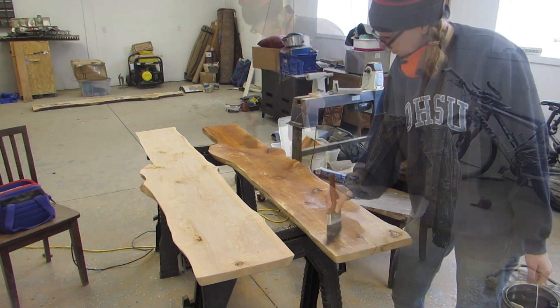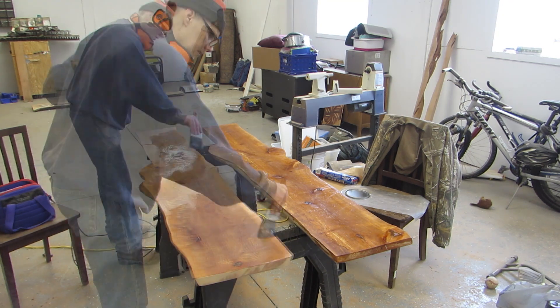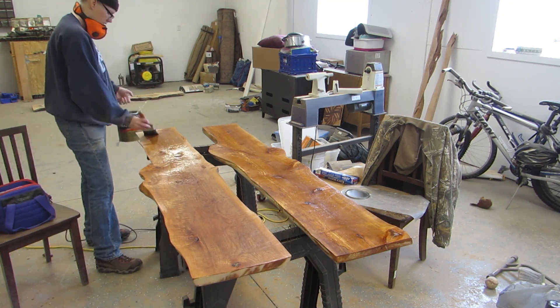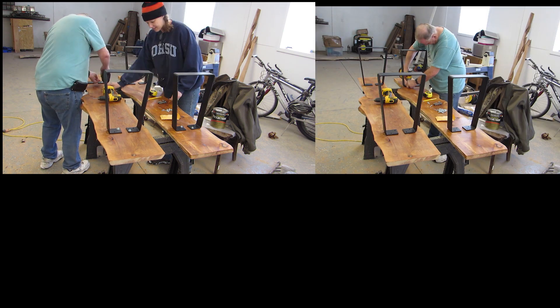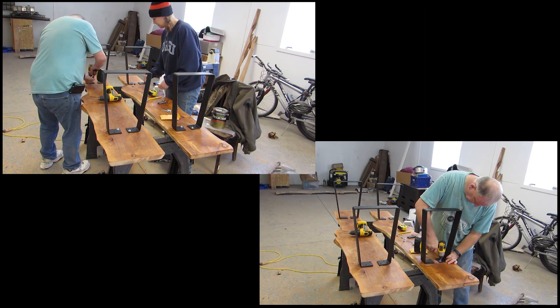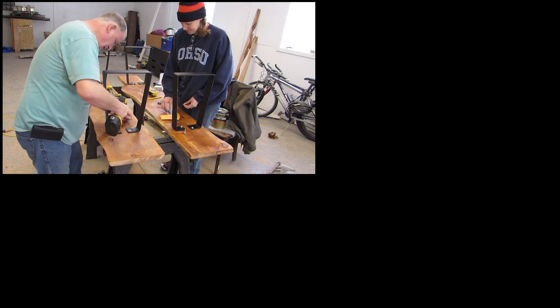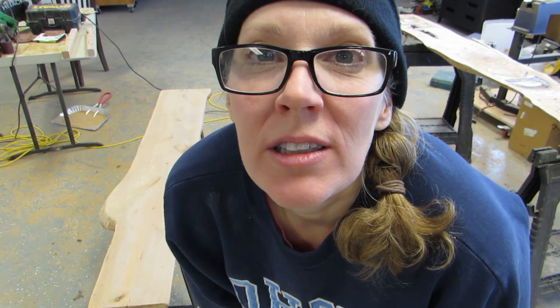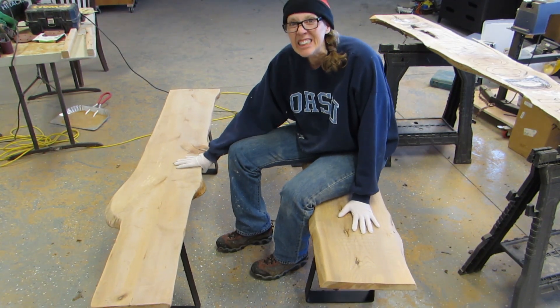So I put a coat on the underside first, and when that was dry, we put the legs on, which matched the table legs. Well, they wobble. So now I've got another job to do — make these not wobbly.